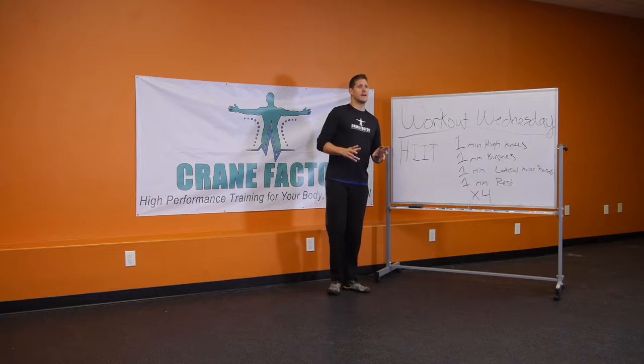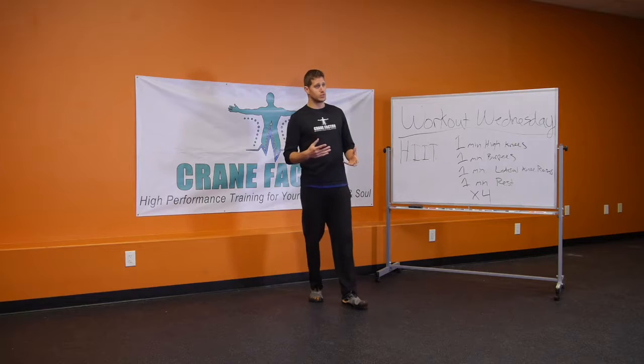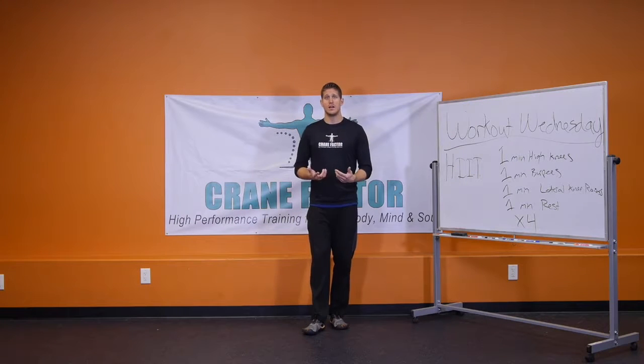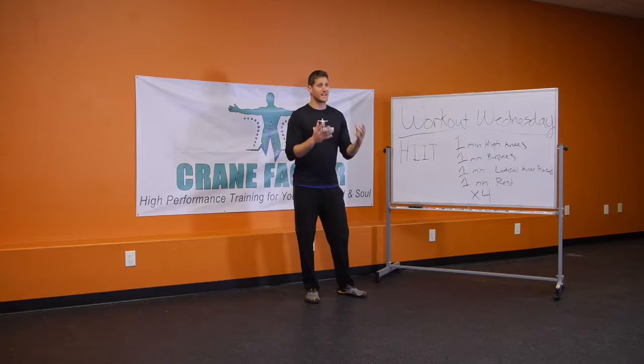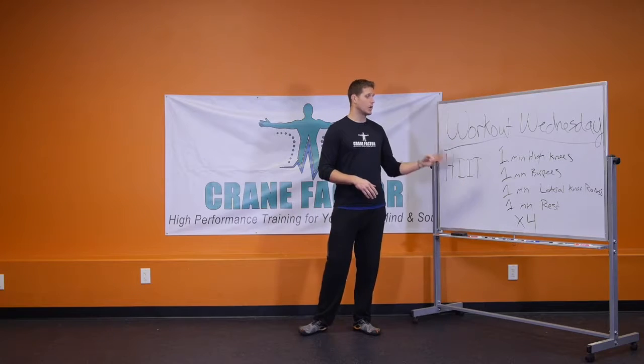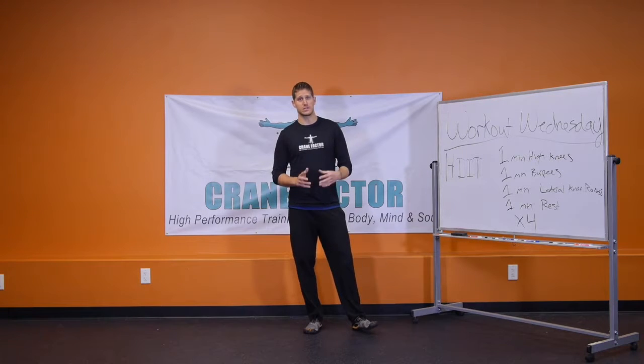This is definitely meant to get your heart rate up, get you sweating, push you, and be challenging. By doing this you're going to get metabolic conditioning, the high-intensity interval workout, and with only 12 minutes of work you're going to burn hundreds of calories.